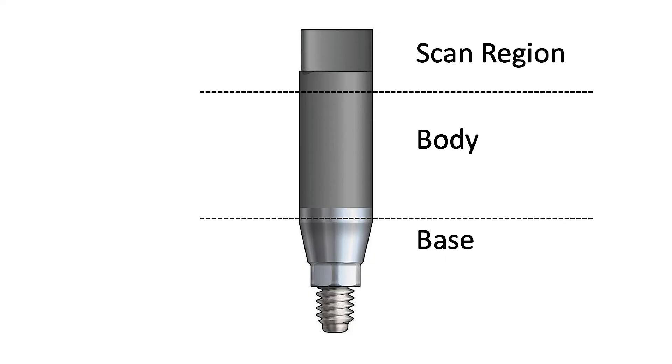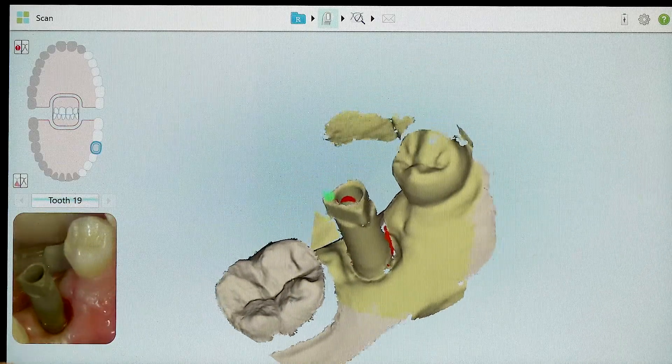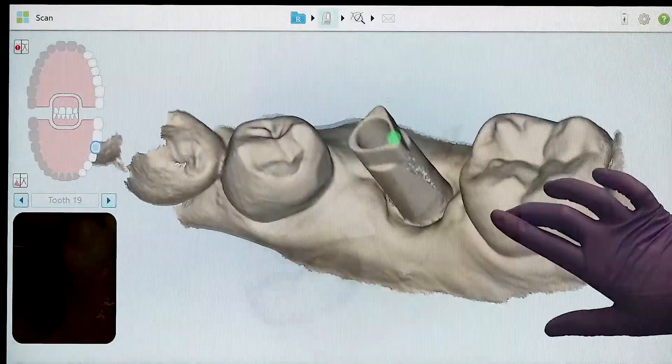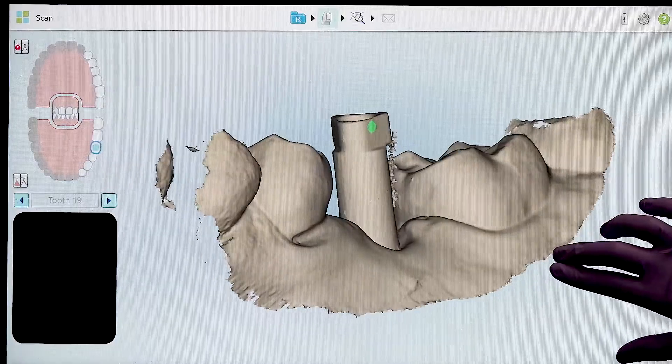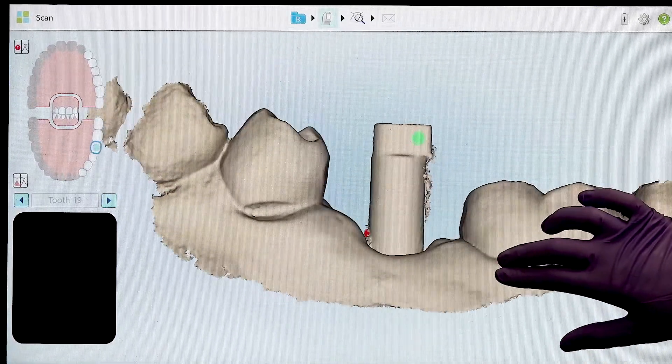The scan region is the main component used to digitally register the orientation and angulation of the implant. A flat side is usually incorporated into the design, creating an asymmetrical shape. This helps to index the scan body and improve the surface recognition performed by the laboratory software. Evaluate your scan to ensure that this scan region is clearly captured.